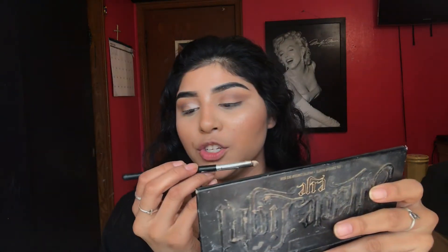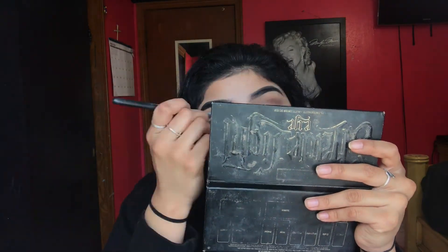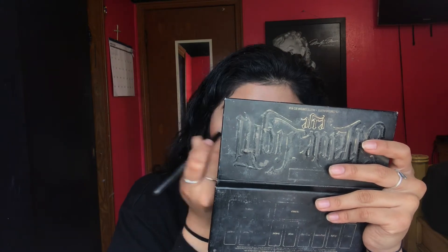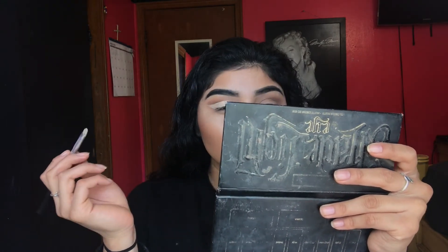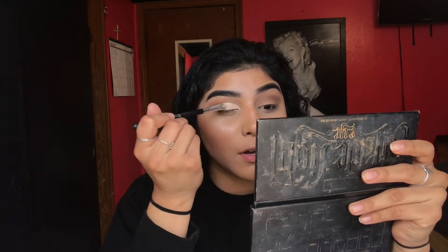I changed my brush to my BH Cosmetics brush. I think I did pretty good — yeah, I think I did pretty well for it being my first time. There you have it, I cut the crease! It's a little weird but whatever, so now for the fun part.